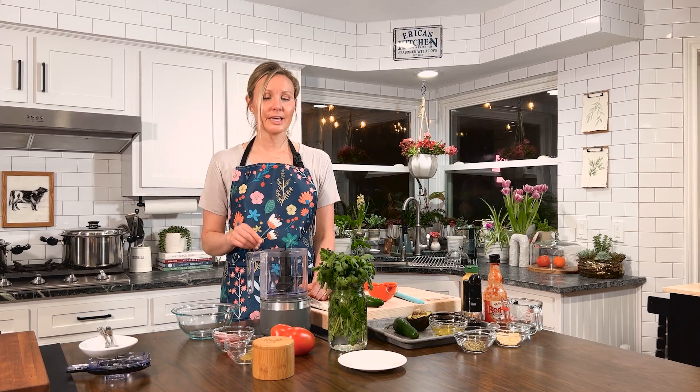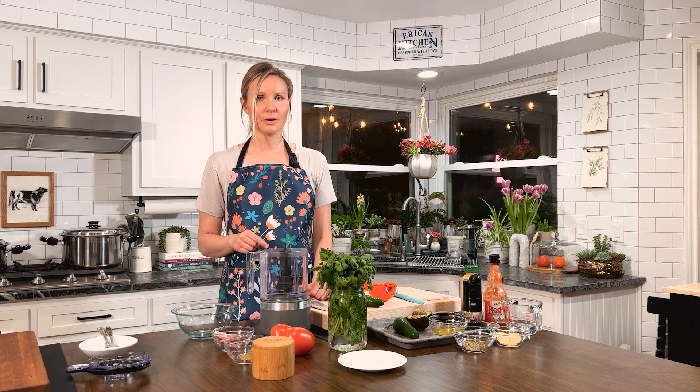That goes in the oven for 15 minutes. While that's cooking, I'm going to make this fresh salsa to go on top.